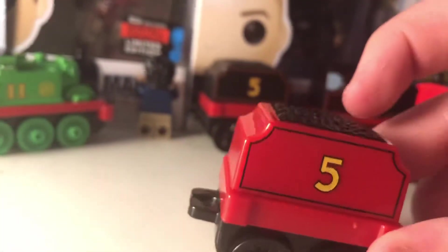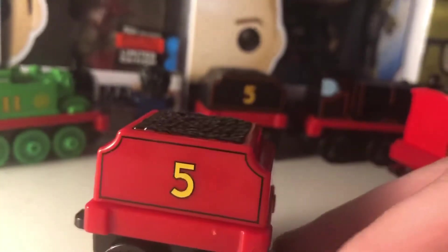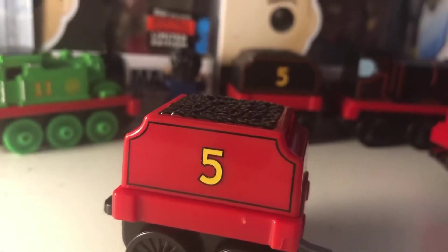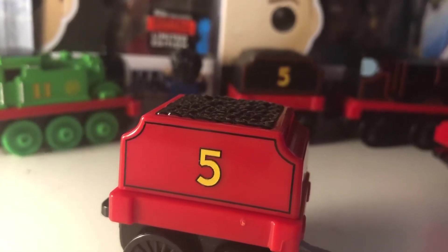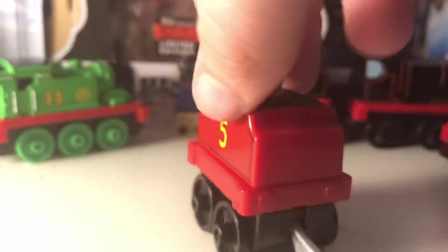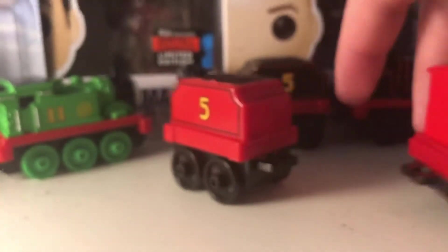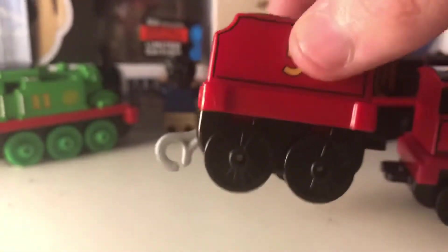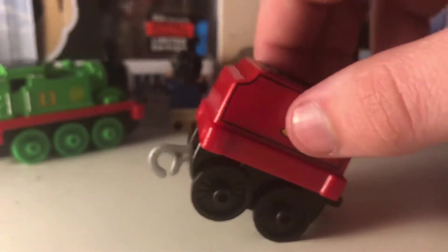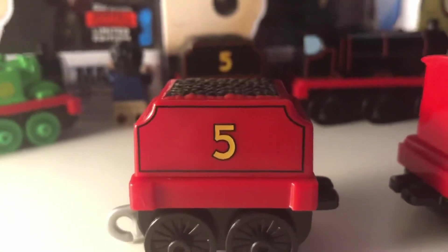Next we'll look at his tender. His tender has the number five, which is very nicely applied. The coat looks alright, done in the same red. Though I still don't know how Mattel have managed to completely mess up the push-along engines — I don't think James is supposed to go around that way. The buffers are on the wrong way, basically. That's Mattel for you. He has black rounding around his tender and around the number five, and the same applies on the other side.